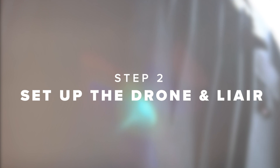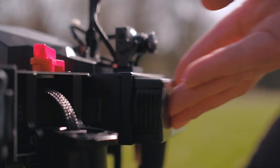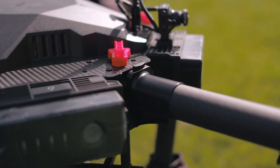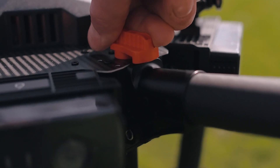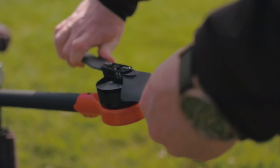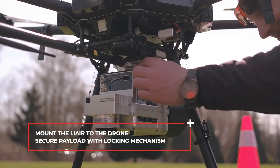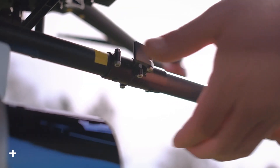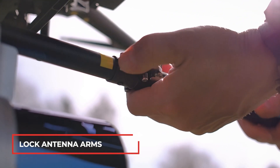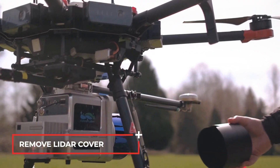Step 2: Set up the drone and LiAir. Mount the LiAir to the drone and secure the payload with the locking mechanism. Lock the antenna arms. Remove the protective cover from the LiDAR sensor.